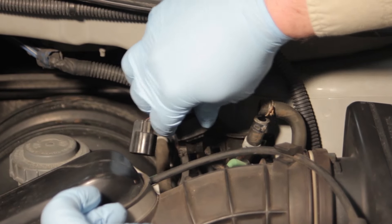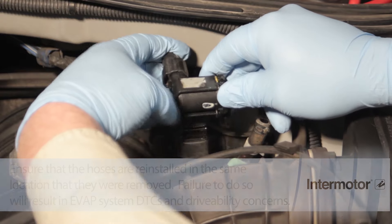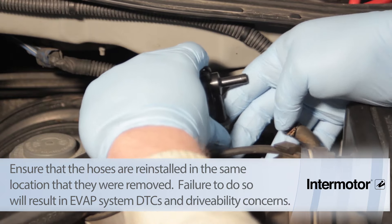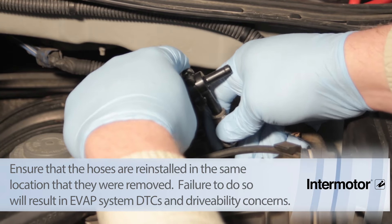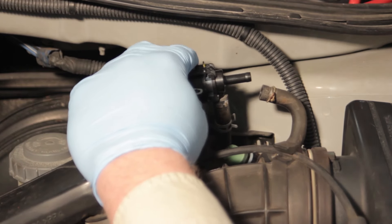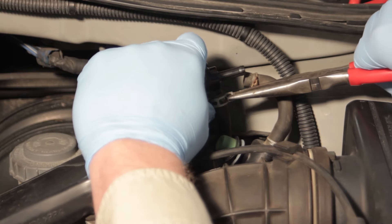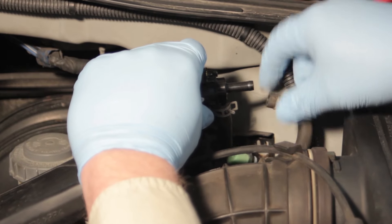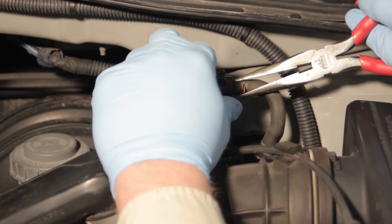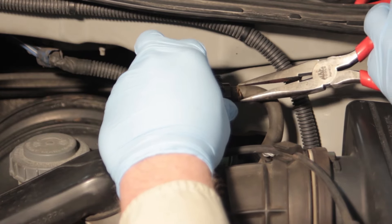We will install it on the bracket, plug in our electrical connection, and install our hoses back to the location in which they were removed. Ensure that the clamps are on properly just to seal off the vacuum.